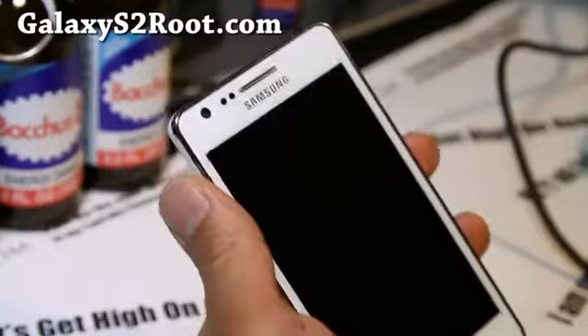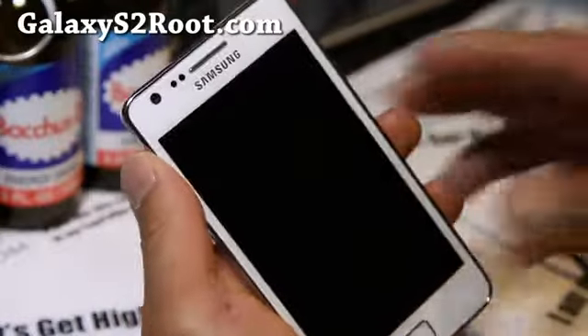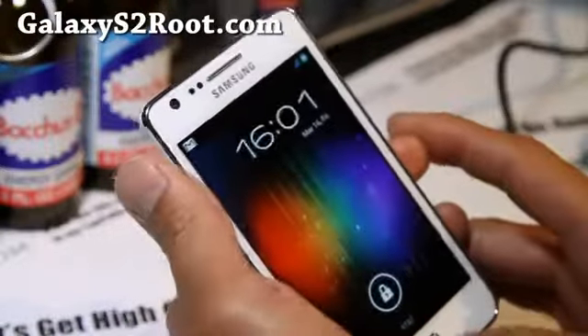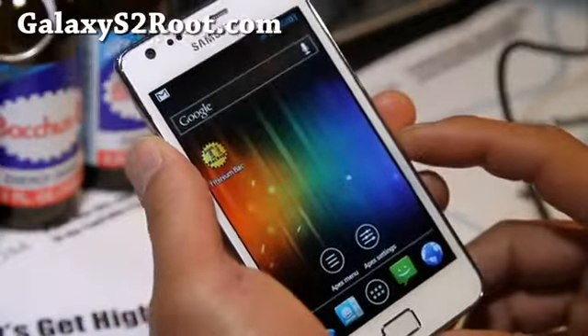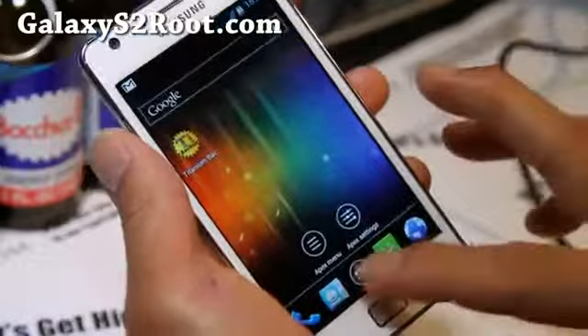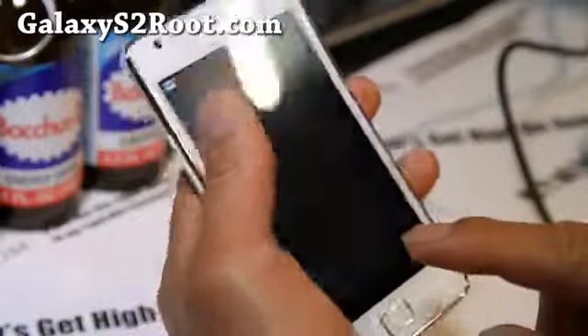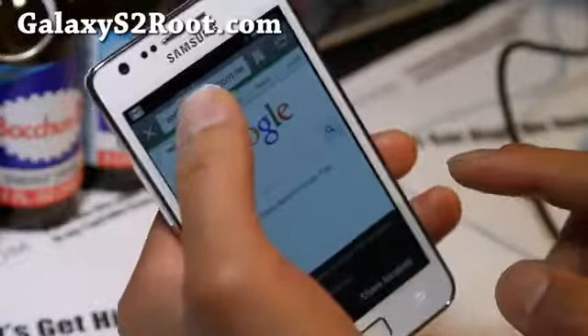Hi folks, it's Max from GalaxyS2Root.com. I've got a Batista ICS ROM. Batista was one of my favorite ROMs for Gingerbread — it was really, really fast. This one is actually pretty stock, not as themed. Let me show you.